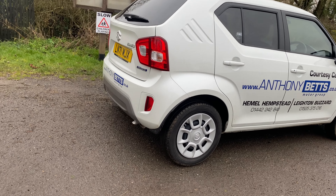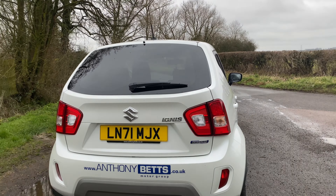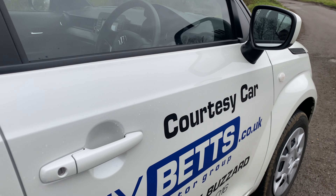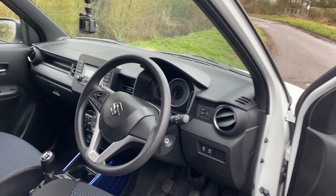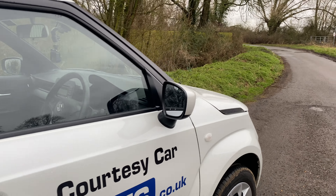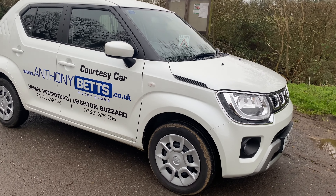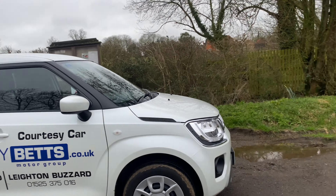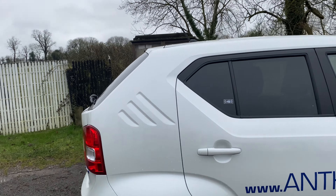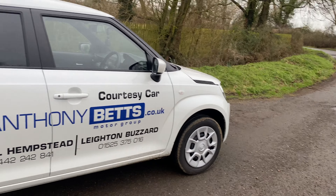I have driven an Ignis before. This one I think they might call it an SZ3 - it doesn't actually say on it anywhere - but it's a real base spec. We've got a very nice old-fashioned plastic wheel trims on there and the interior is also looking rather basic. I know there are people out there that will want to buy or need to buy a car like this, so I'll endeavor to look for the good points. I quite like the styling - the rear has got this funky little harking back to some older models, kind of looks a bit funky.